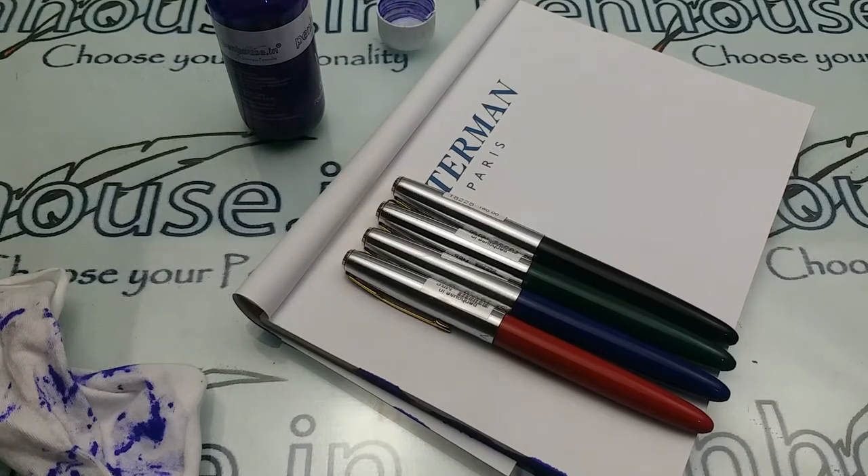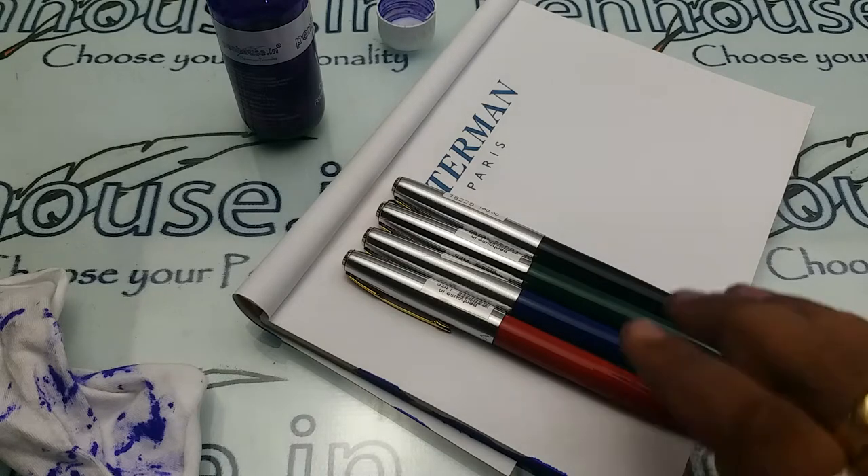I'm going to make a review on the Gamma Model Number Nine. There are four color variants available in this pen, and another one is the Turkish Blue color variant, which is not available here as of now.